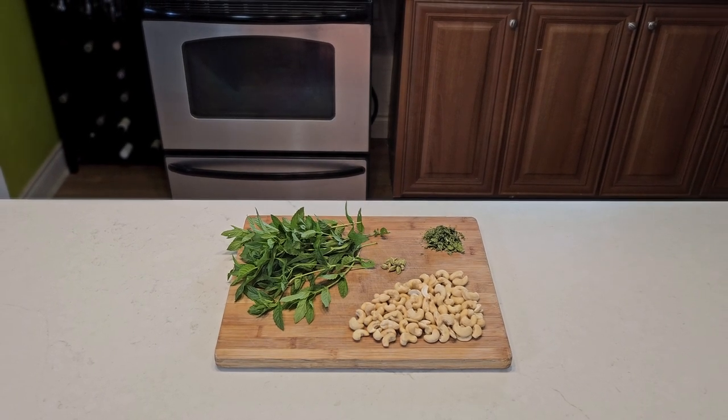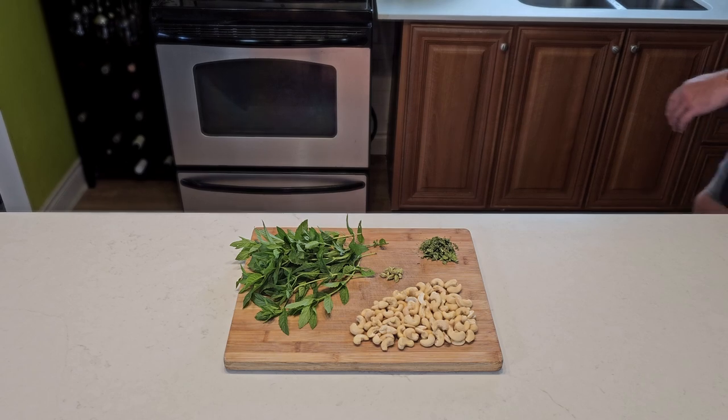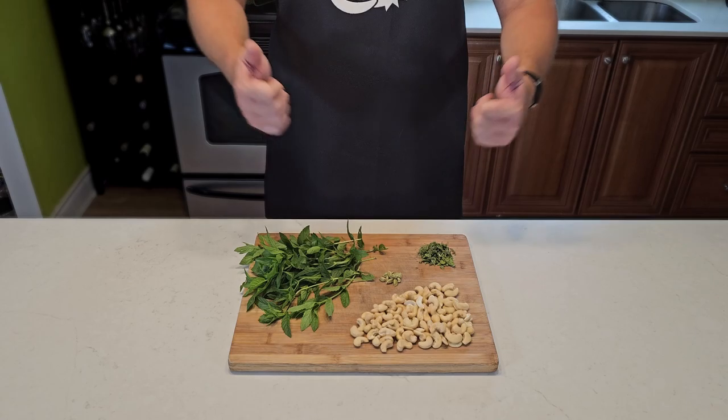Hey folks, welcome back. After our strange journey into AI recipes, I wanted to fire back with my own awesome and unique creation. We're going to put together something using unsalted cashews, fenugreek, mint, and cardamom. Check this out.